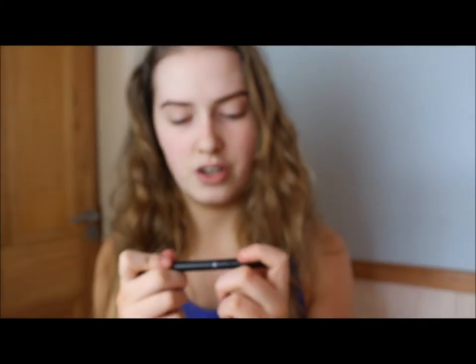Then there are eyeliner pens or markers. This one has a really nice felt tip and it's by Collection. It's really good for beginners because you have a lot of control. It's forgiving, and though it's not as black as liquid or gel, it's very handy to have in your makeup bag. It's not very hygienic for makeup artists, and just make sure it has a nice tip — not too thick — so you can create a clean wing.